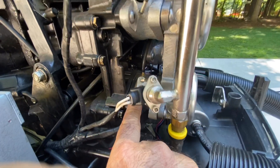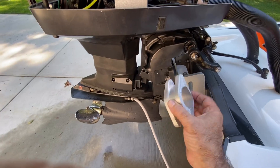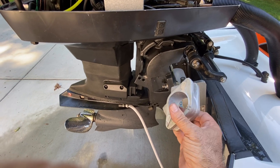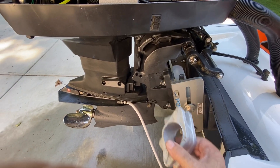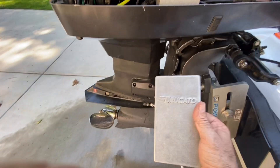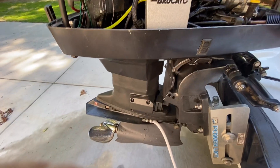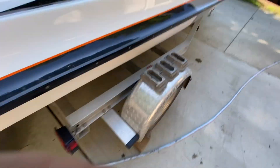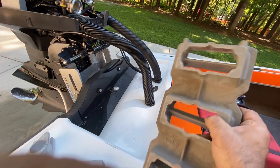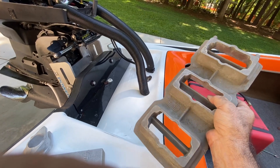These injector plates that I have behind the throttle bodies — I cast those myself in my own foundry. Here's a rough casting that I make. When I had my foundry going, I did all the foundry work myself and went through about 1,500 pounds of aluminum a year. Here's one of the ECU housings that I cast. This one is for a 3-liter Mercury — it's a reed plate casting. I made the patterns and cores and cast all those myself.